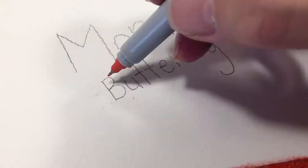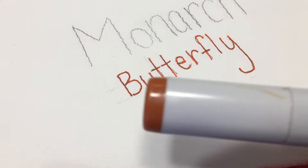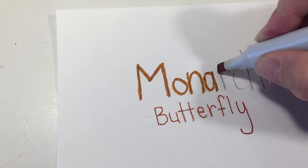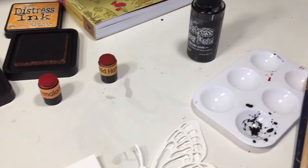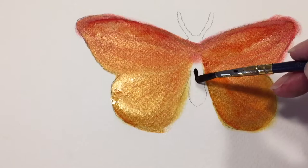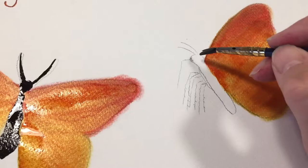Now, while that dries, I'm going to go ahead and outline my title using my Sharpie marker and my Copic marker. This is just going to give it a nice formal look to our project. Next, we're going to use our distress sprays in black. You could use your distress inks as well, but I happen to have the spray and that's going to work just as well in order to do the body, the antennas, the legs, and all the other details.